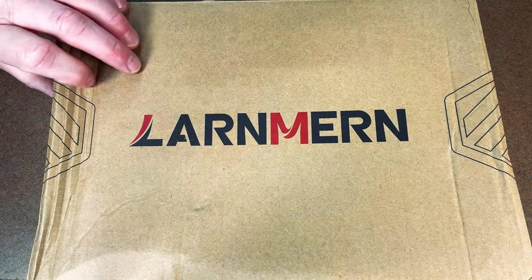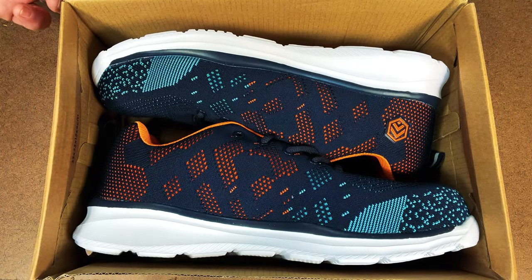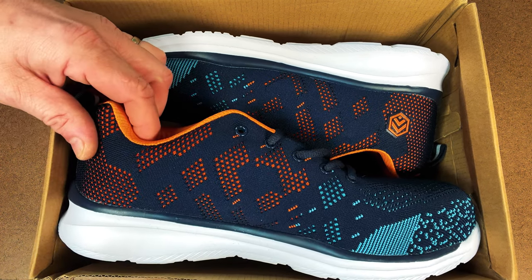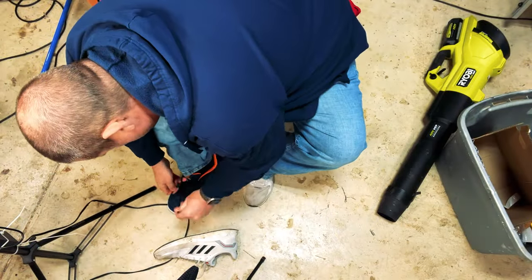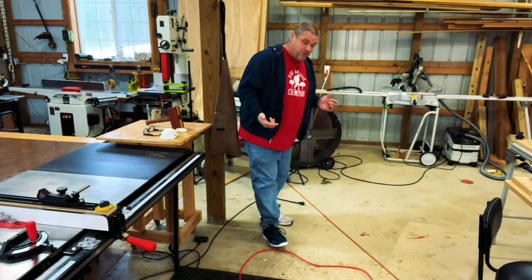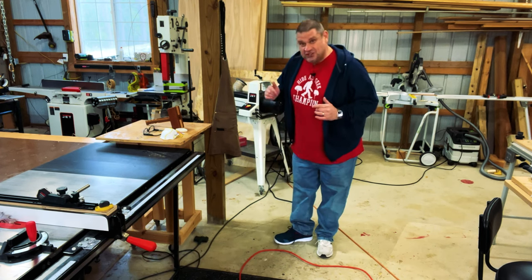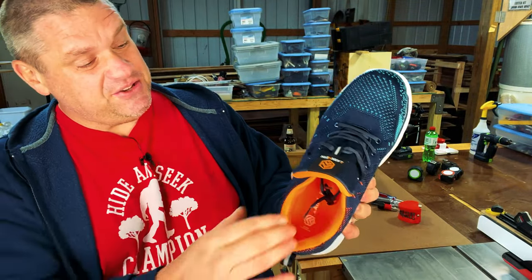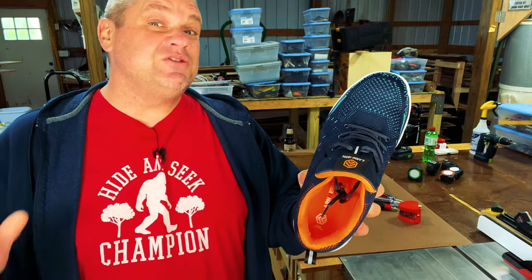This is a sneaker made by the brand Larnmurn, found on Amazon.com, so I thought I'd give them a try. As you can see, they're very similar to a lot of popular shoes. Pretty is one thing, but let's see how comfortable these sneakers are and how well they protect your feet. I'm going to replace one of my shoes with the Larnmurn and see how it compares to my current sneakers. I've had these shoes on for about 10 minutes and can honestly say they're just as comfortable, if not more comfortable, than my Adidas. One reason they might be so comfortable is they have a very soft, almost gel-like bottom.